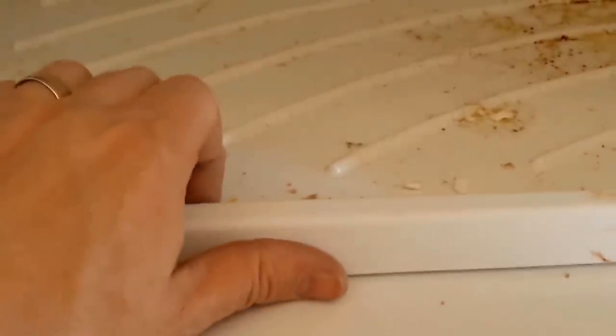Once you have the screws out, just kind of pry on it a little bit and pull it up. And you can see the problem — so the problem is this sheet of ice. See how this ice here is frozen over? Because the drain is back there and it's not draining properly.